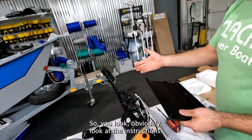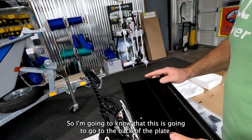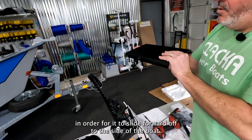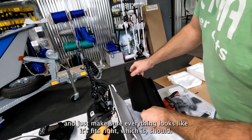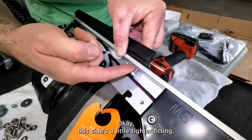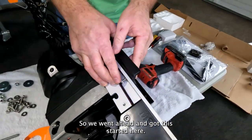Obviously, look at the instructions. I already did that, so I know this is going to go to the back of the plate — that's what's going to catch when this slides on, in order for it to slide forward off the side of the boat. I'm going to make sure everything looks like it fits right, which it should. Looks like the holes all line up.